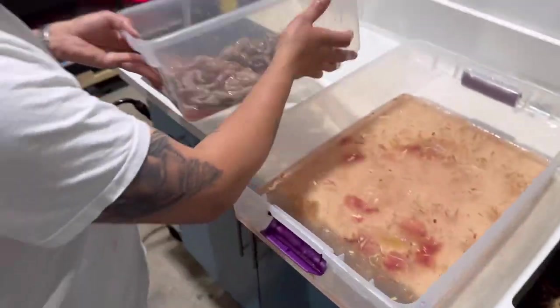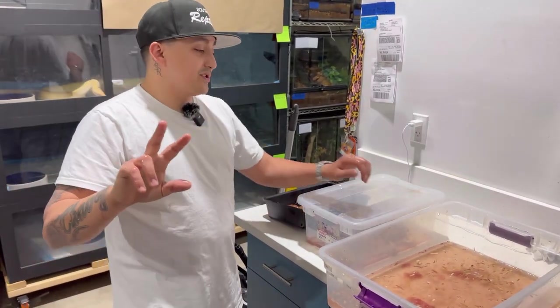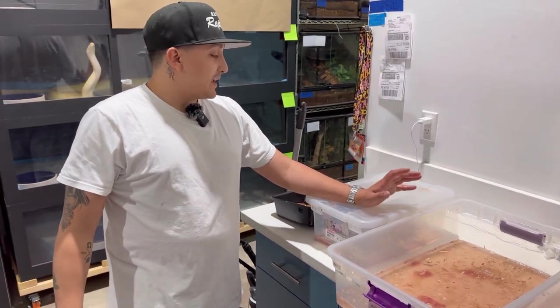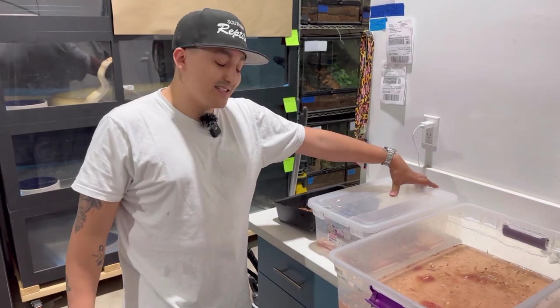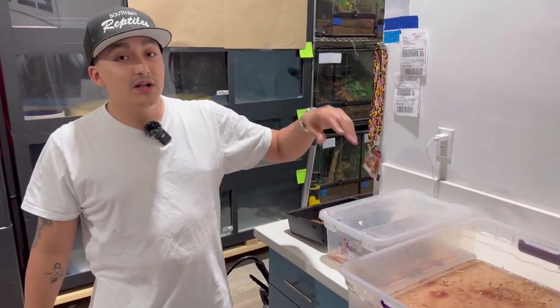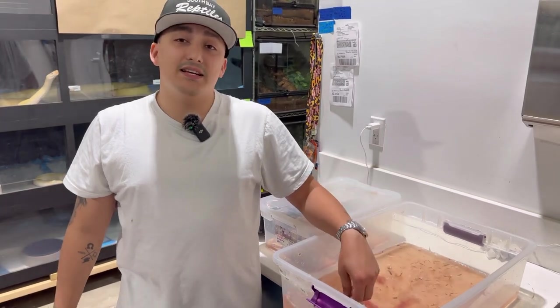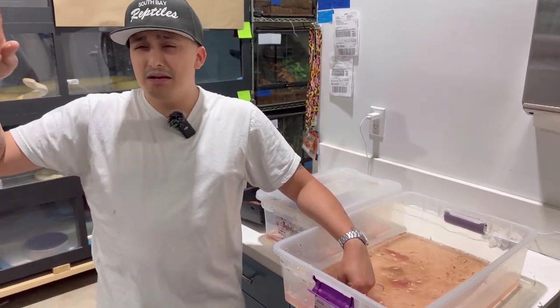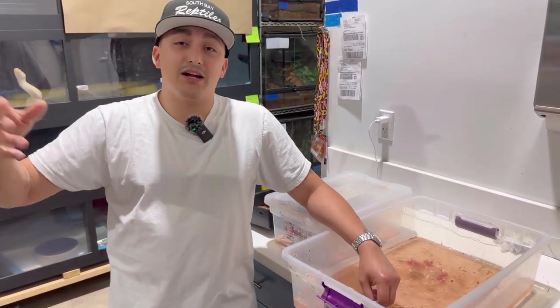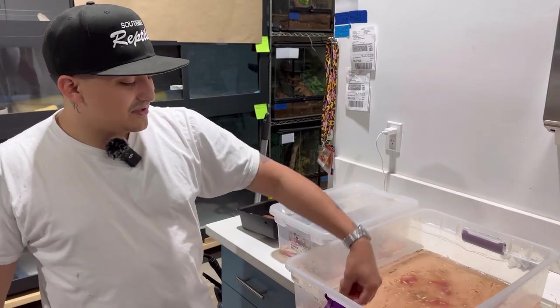These will be on Morph Market once they shed and eat. We need them to shed at least once, take at least two meals — sometimes even four — and once they've eaten, shed, and actually pooped through the whole cycle, we know they're healthy enough for Morph Market. That's when you'll see TLC and myself uploading them. Go to the link in the description for my Morph Market. We already have some boas up — some insane Central American stuff, the highest Central American stuff ever produced by TL Constrictor, stuff from Da Vinci's line. We're also going to have Burke Bloods on Morph Market this year.